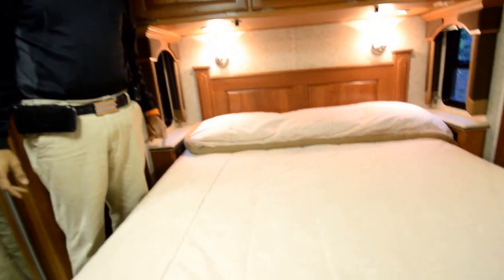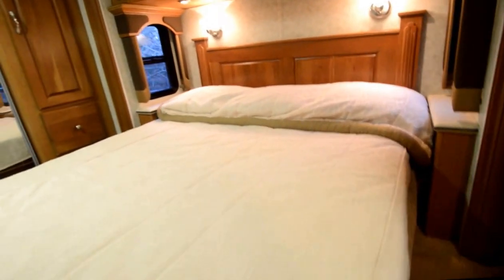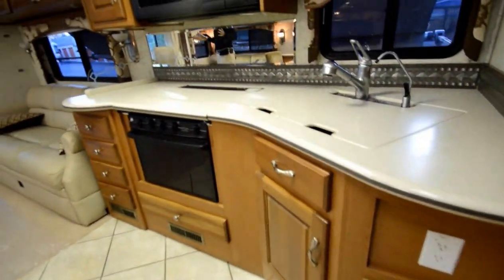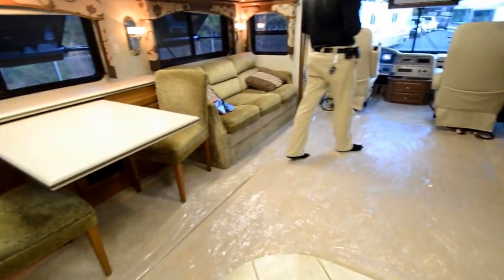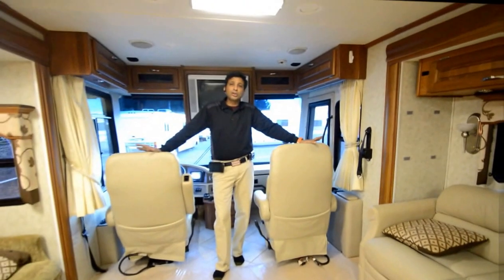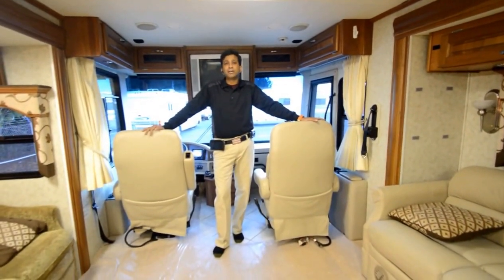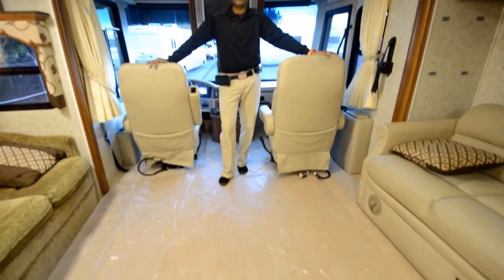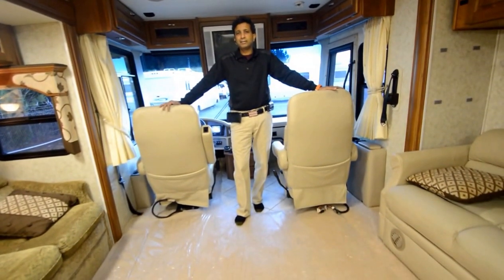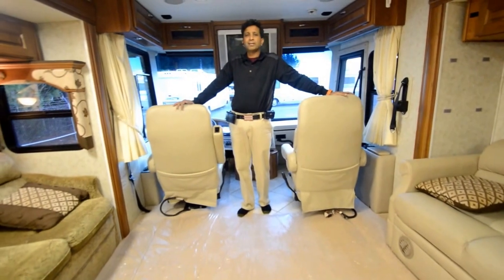This concludes our video presentation on this 2004 Monaco Diplomat Model 40 PDQ — in camp-ready and road-ready condition, with brand new carpet, brand new tires in the front, and a PDI where we check everything out. It's in really good shape — a one-owner Georgia coach. Give me a call for any questions at 864-404-0054. I have a lien-free, clear Georgia title in hand. Toll free: 888-352-2316. Thank you and have a great day.